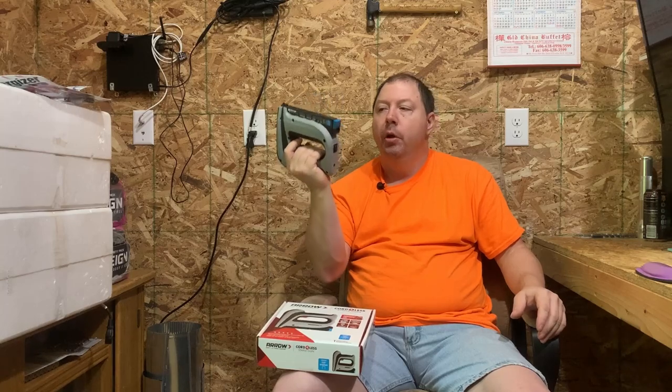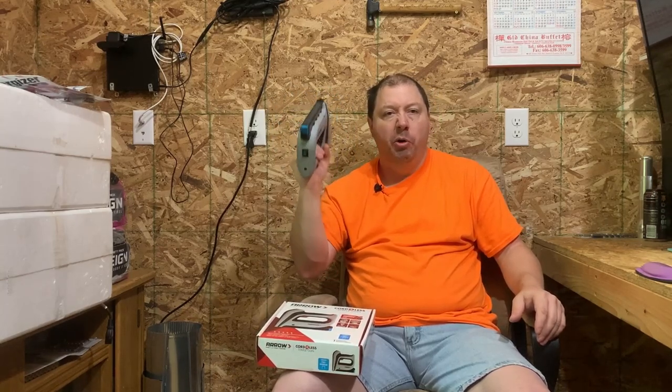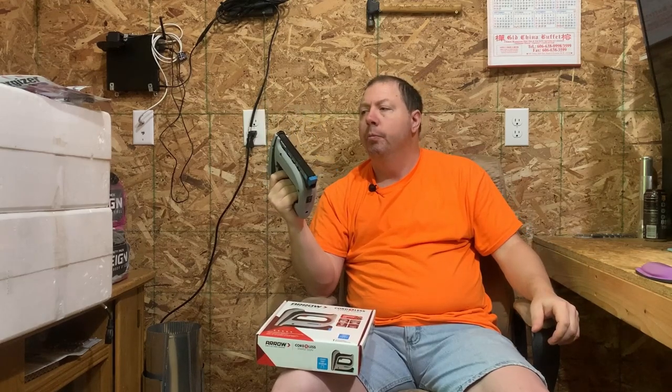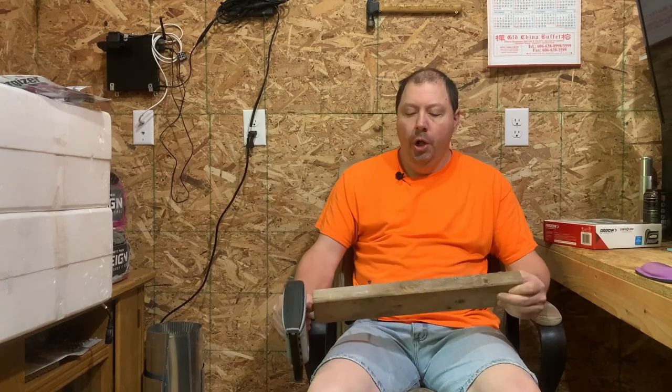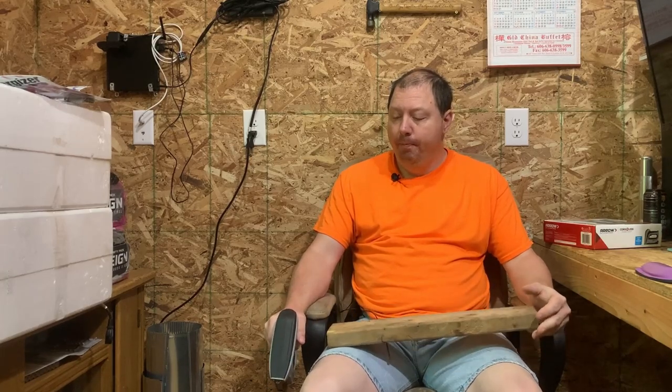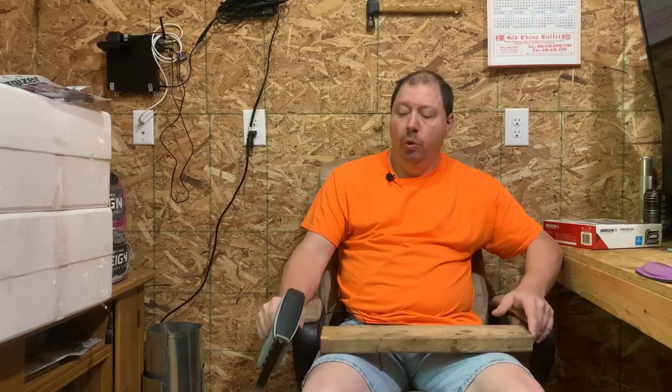Handle weight — it weighs about a pound or so, not real heavy. What you see here is an old piece of 2x4. Will it properly drive the staple? That's what everybody really wants to know. Do you have to go back behind it and tap the staple in with a hammer? Nobody wants to do that — you just want to shoot the staple, make sure it's nice and flush, and go on to the next one. Let's find out.